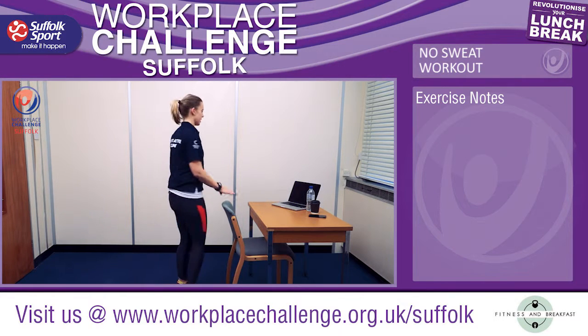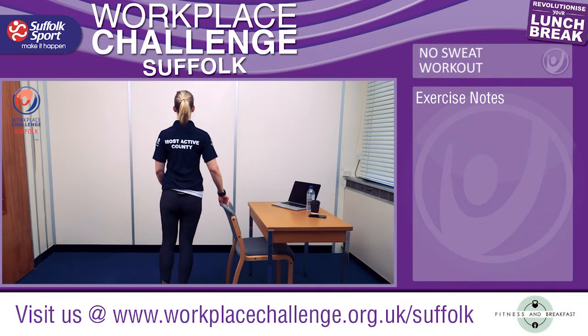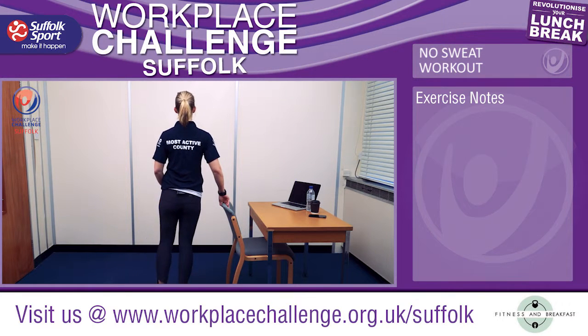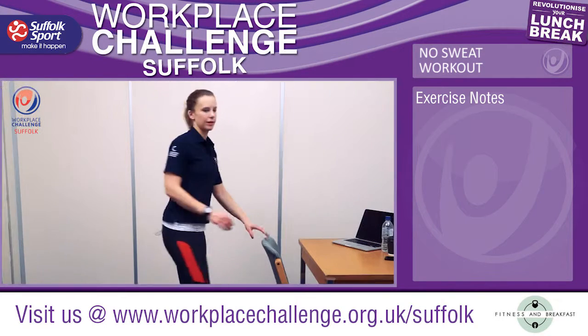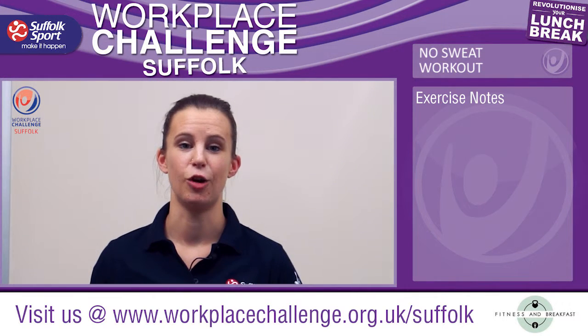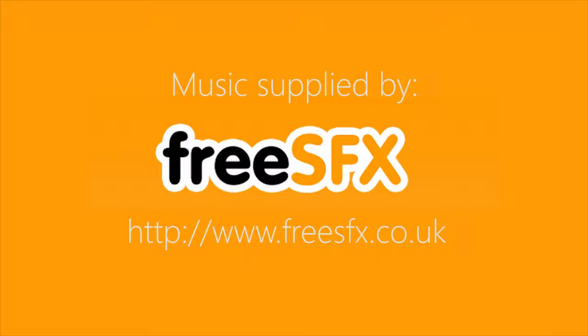We're now going to turn around and go on the other side, using the chair to support you. That's the end of the no sweat workout. Don't forget to log your activity points by going to the Workplace Challenge website or the app. Bye-bye.